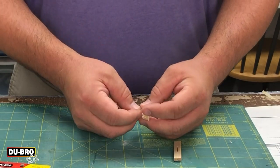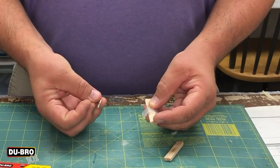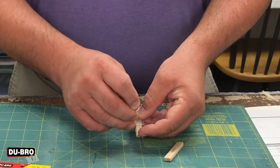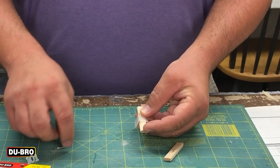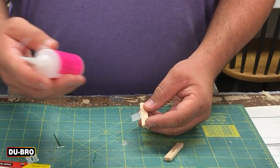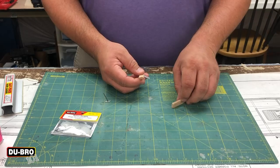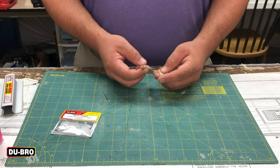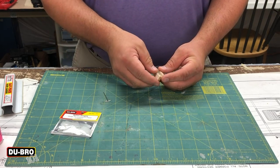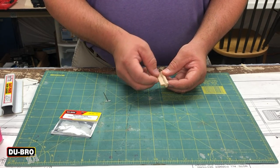Alternatively, you can line up your hinge on the outside and use a T-pin to create holes through the wood, then insert your hinge. Using your straw attachment, you can insert glue through those holes. From there, simply repeat the process as you attach the model to the control surface. Once those are glued, you should have an operational control surface.